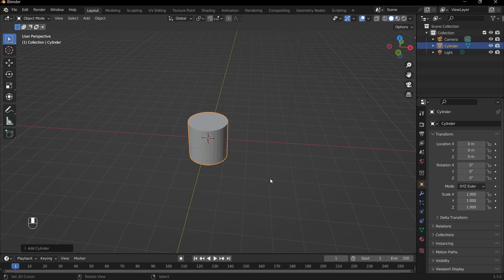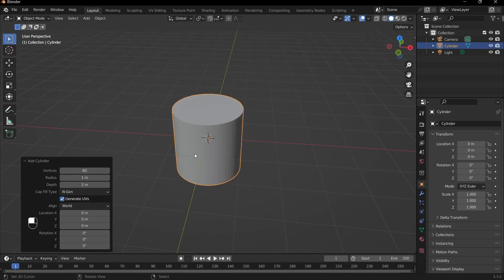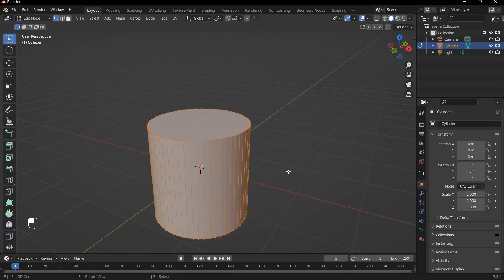Before you start messing around with the cylinder or doing anything, we should go to this bottom tab here and change the vertices from 32 to 60. This is the best way of creating the watch — it adds a lot of symmetry and gives us enough vertices to work with. Make sure to turn this to 60. When you tab into edit mode, that panel is gone, so make sure you don't touch anything before you change the vertices.